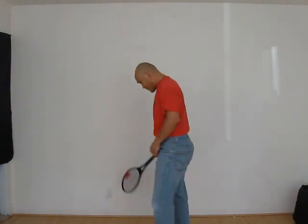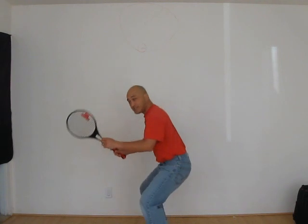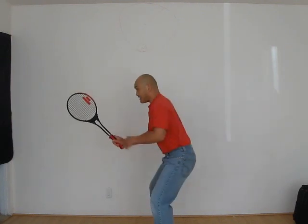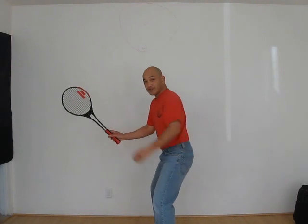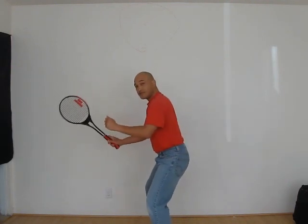First position is here — it's the ready position. Feet a little bit wider than shoulder width apart, racket at neutral position, grip is a natural grip, non-racket hand up. This is position one.